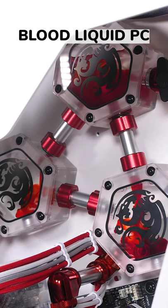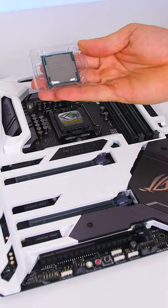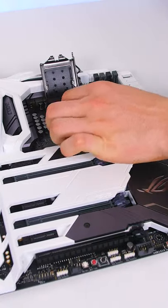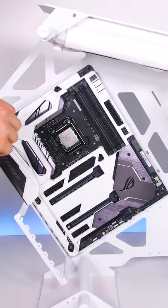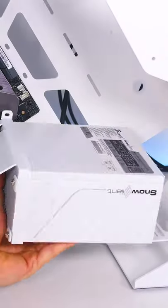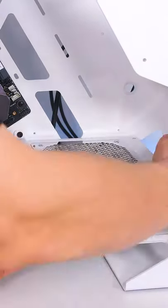A PC with blood-red liquid — this was our gaming PC three years ago. It consists of an Intel 8700K with six cores and 12 threads. There were no decent white motherboards available, so I painted it myself as well as the case. The Seasonic Snow Silent power supply was the perfect match for this system.